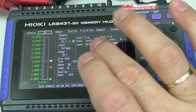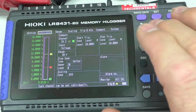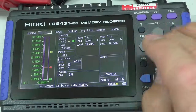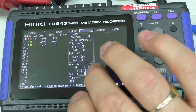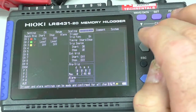So we've got it set up: when it goes above 10 volts it's going to start, when it drops below 10 volts it's going to stop, and it's going to rearm itself. Also, when it goes above 10 volts it's going to include 2 seconds before it started — that's set under trigger and alarm where the pre-trigger amount is. The maximum it will record is 2 hours and 46 minutes while it's high.